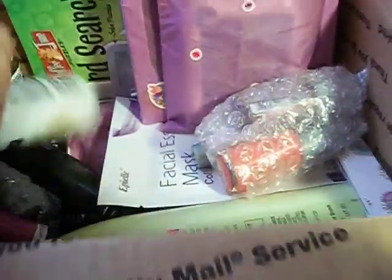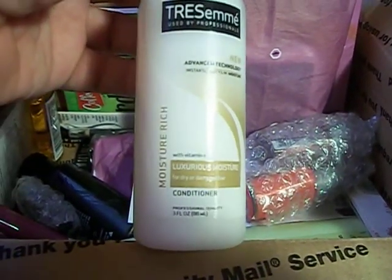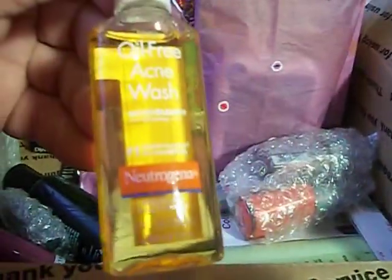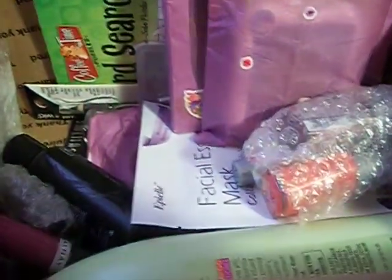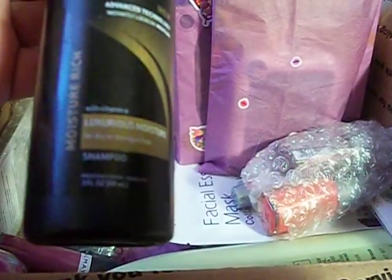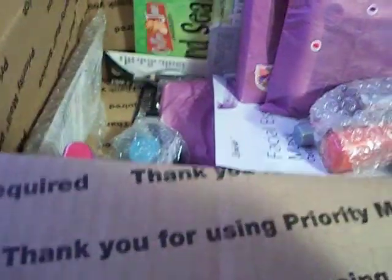There's a Tresemme Moisture Rich Conditioner — that's a nice size. There's an Oil Free Acne Wash from Neutrogena. I've actually never tried the Neutrogena wash so I'm excited to try that out too. And then there's the Tresemme Moisture Rich Shampoo to go with the conditioner. So I got the conditioner, the shampoo, and the mousse. Awesome.